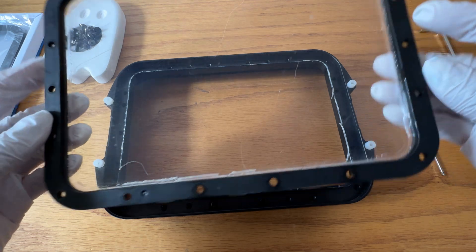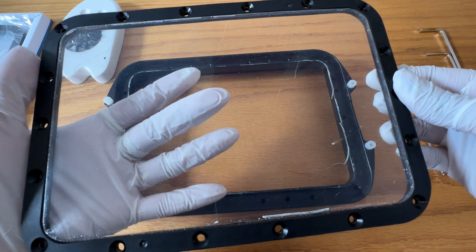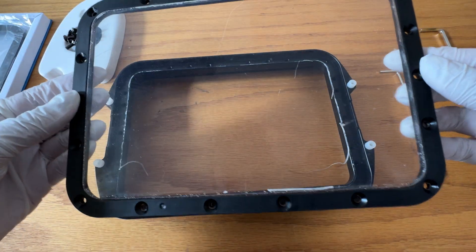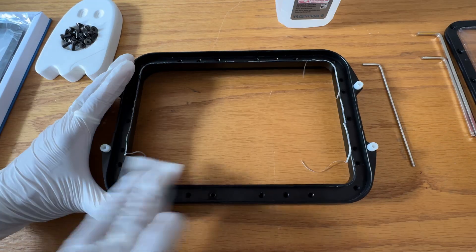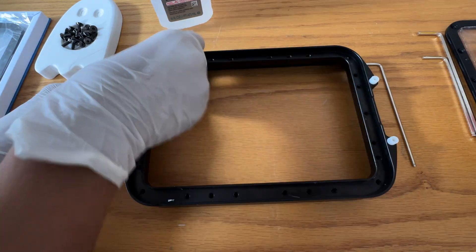Now that this is out, I can really see how many dings and dents are in this FEP, which I'm glad I caught now because who knows, it could have saved a huge mess later. Now before swapping in the new frame, I highly recommend getting some IPA and doing a really good thorough cleaning around the rim, so there's no old cured resin or debris getting into your vat.